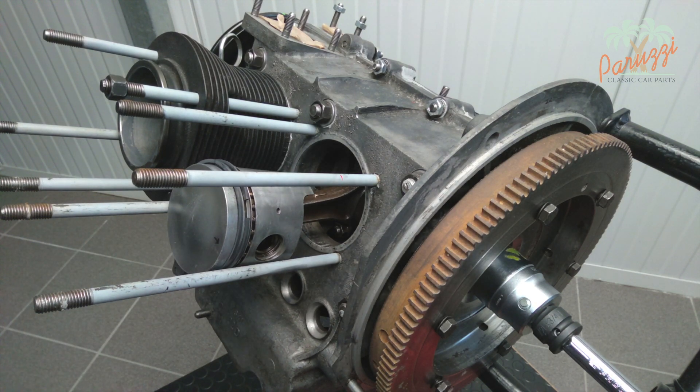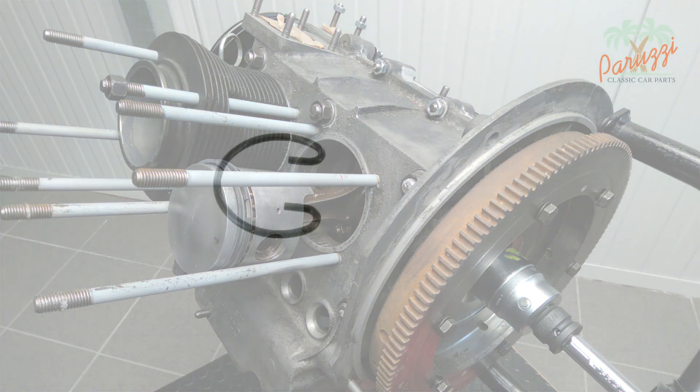The circlip on this engine is of a type that has a convenient shape allowing you to push it loose with any long-jawed gripping pliers. You may also encounter another type of circlip, for which you will need special circlip pliers.